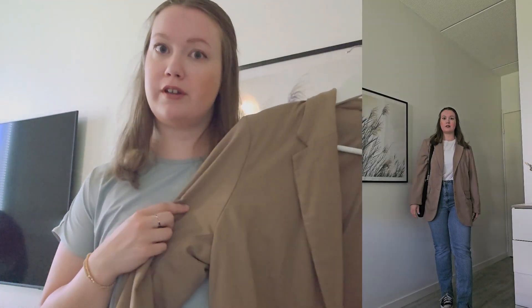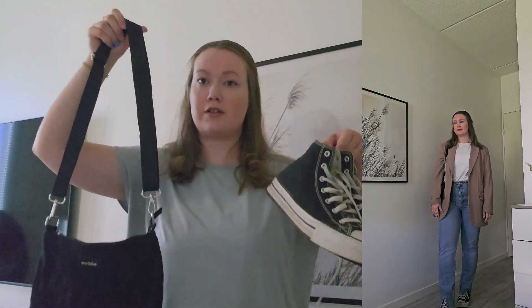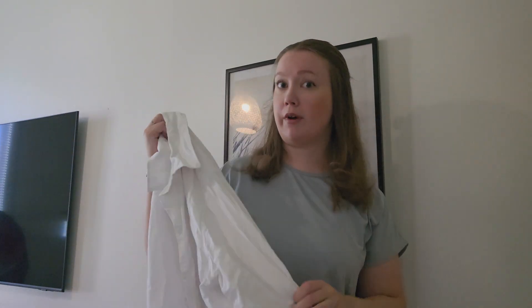Then I'm adding a black bag and black converse, which brings contrast to the outfit. Although we have different colors, they are all very neutral so they go very well together.